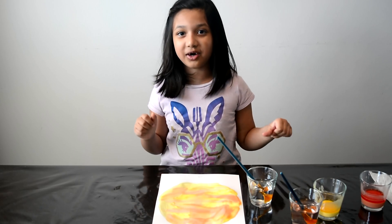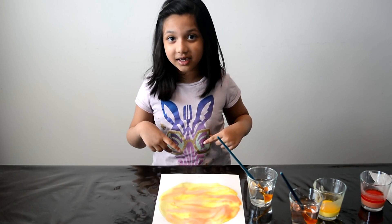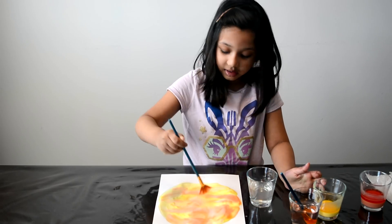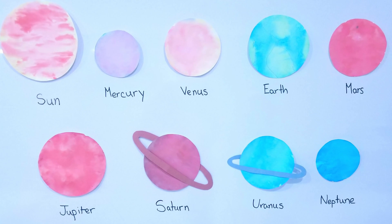This is the fun part — we get to put vinegar on the sun! Now let's paint the rest of the planets!